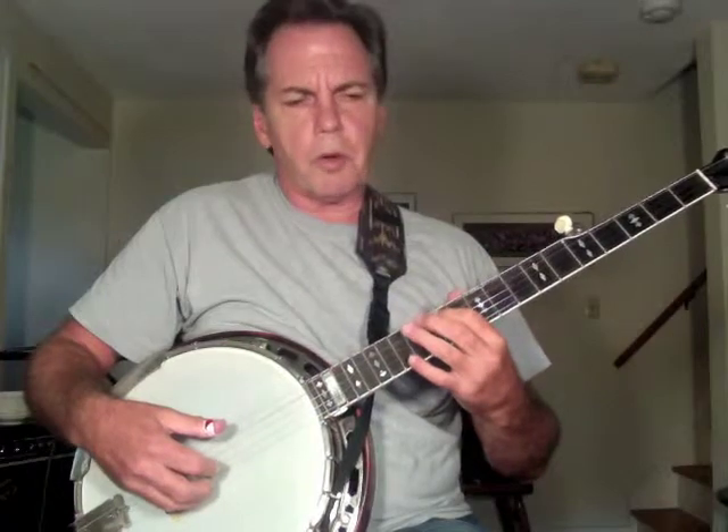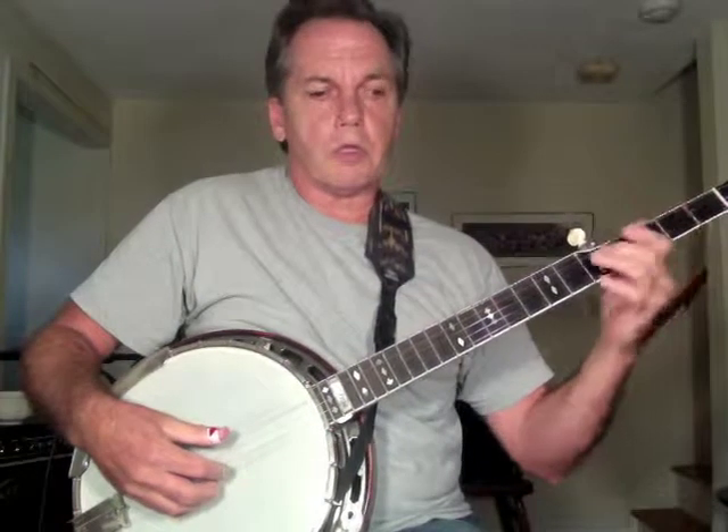I always get the fourth string in tune with something like a piano — the whole tone above middle C. The D above middle C will give you the fourth string of your banjo. Or the fourth string of a guitar. If you have a guitar player who's in tune, get him to give you a fourth string and tune your fourth string to his. Then you'll be in relative pitch with the guitar player anyway.